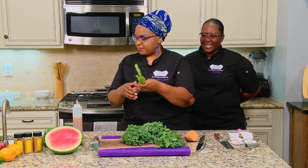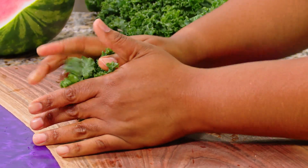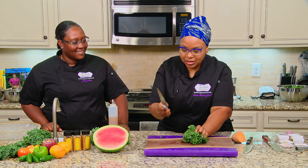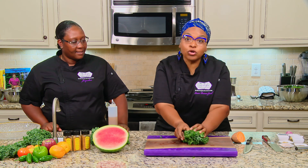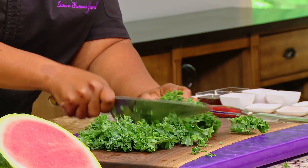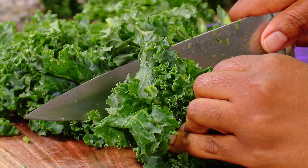Throw the stalks away — or you could juice them. Take your kale, bunch it up piece by piece — this way you get good bites. Take your knife, remembering your knife does not know the difference between your hand and what you're trying to cut, so be mindful. Bunch it up and go straight through. Fresh kale — you begin to smell it. It smells so green and fresh. Green is a smell, you didn't know that.